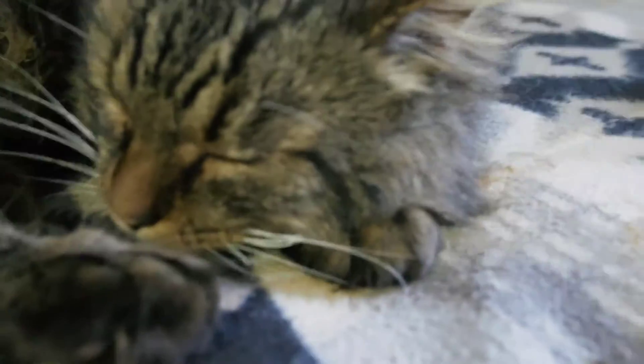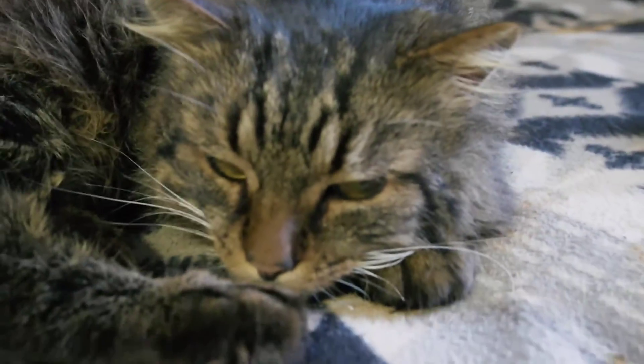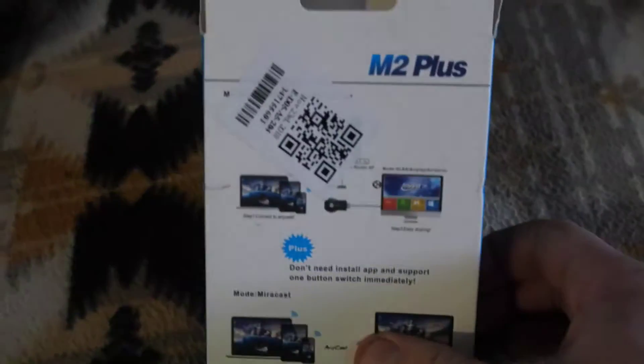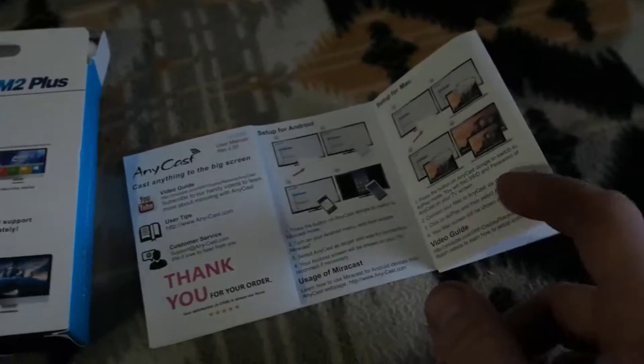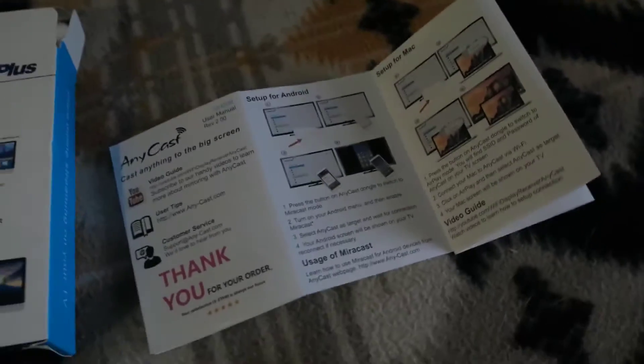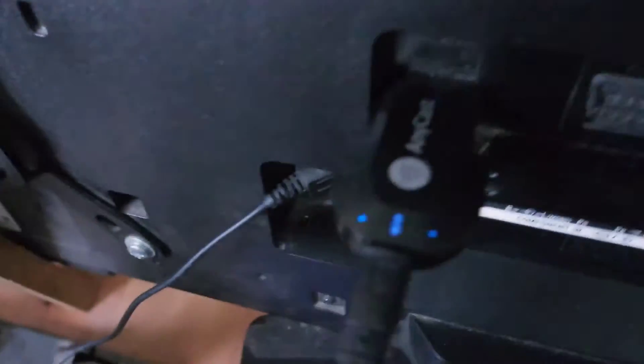My cat will help me — he's peeping now. So this is how the device looks like. This is a book, but this book was not helpful for me.